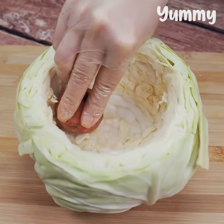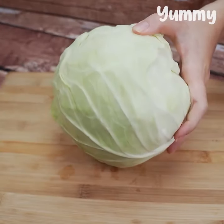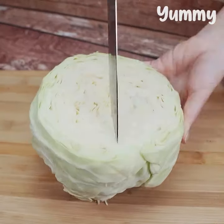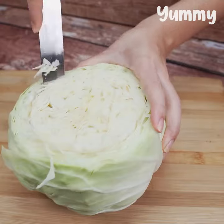Have you ever cooked cabbage like this? It's easy and delicious. For this recipe we are going to start by cutting the top off a cabbage. Then, with the help of a knife, we make cuts on the inside of the cabbage to make it easier to remove the middle of it.